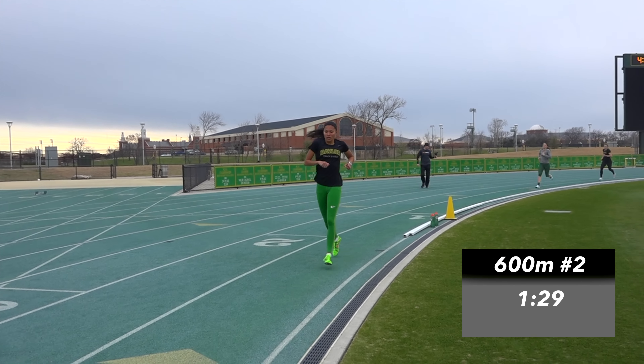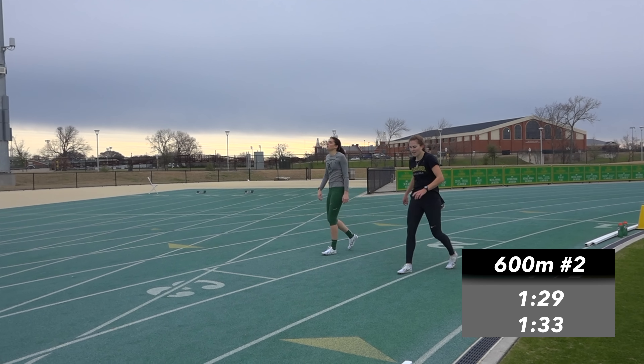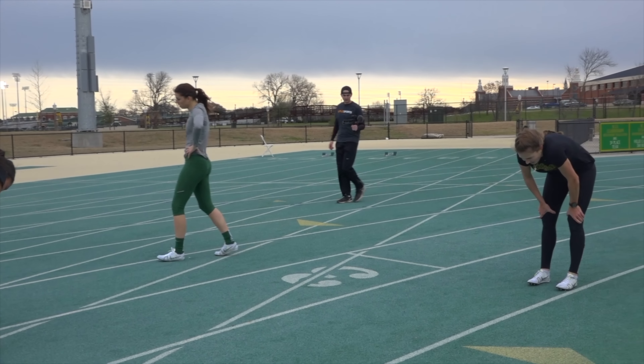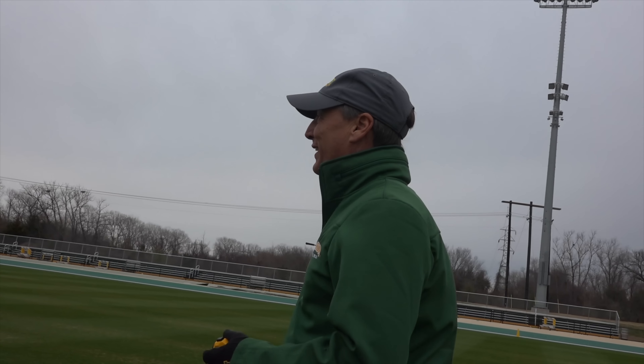1:29 — good job. 1:33, 1:34. That was pretty solid — 1:20, 1:29. I think she's ready to run. That's a pretty good finish.